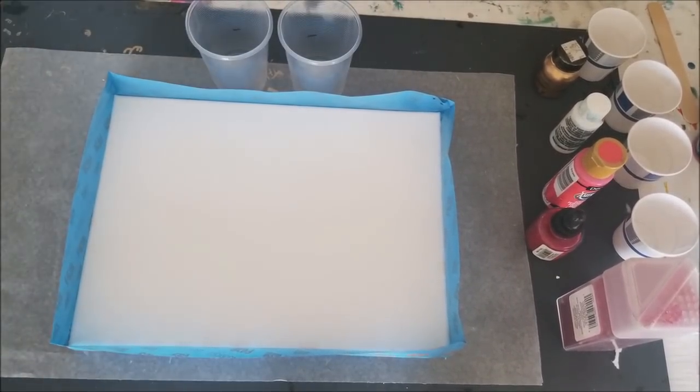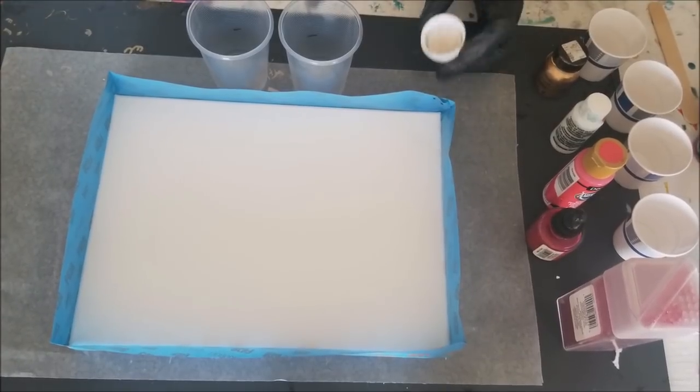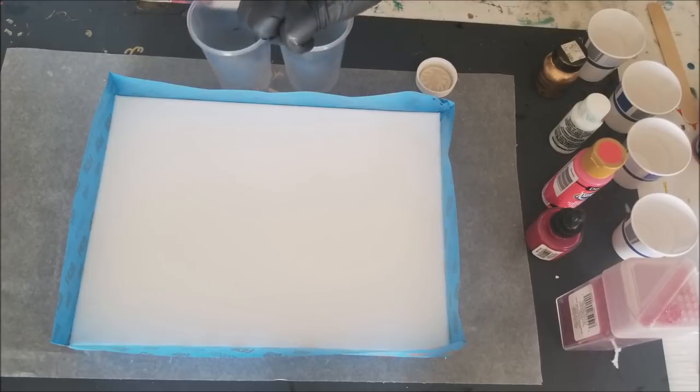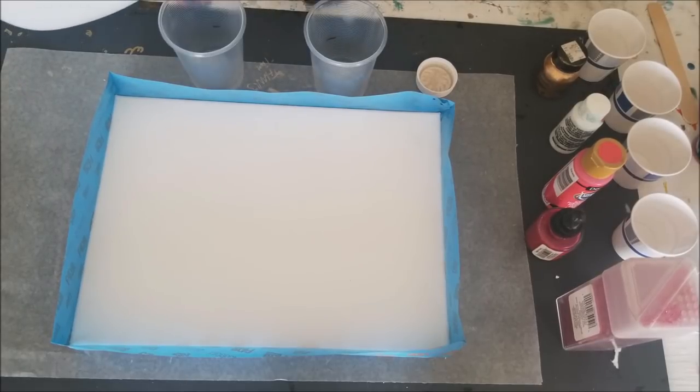Alright, I have these marked off equally. I know this is probably going to be way too much - this stuff is so thick.